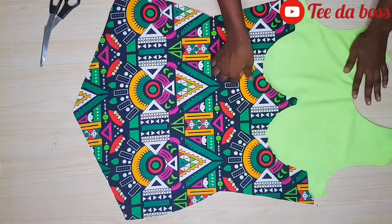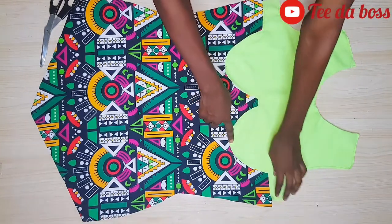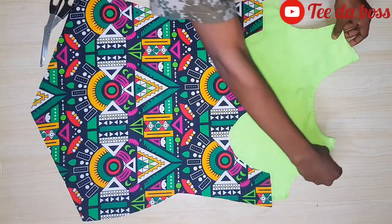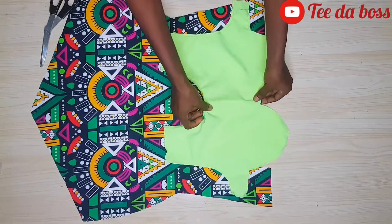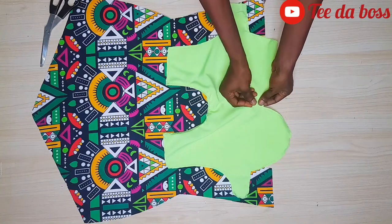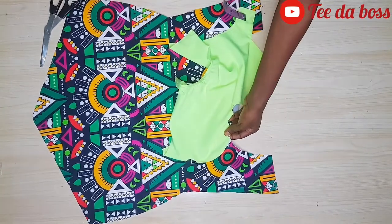I'm attaching the plain part to the Ankara fabric. I'll ensure that the midpoint of the plain part and the midpoint of the Ankara fabric align. Once aligned, I'll flip it over — right sides facing each other — and use a safety pin to pin them together, starting by pinning the midpoint. I also pin the notched area of the cup together.